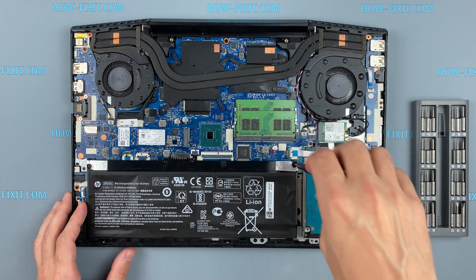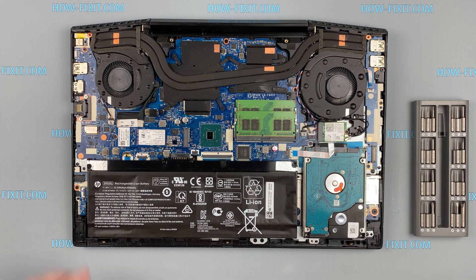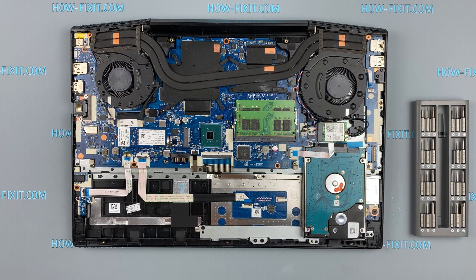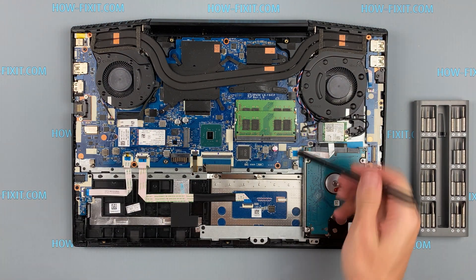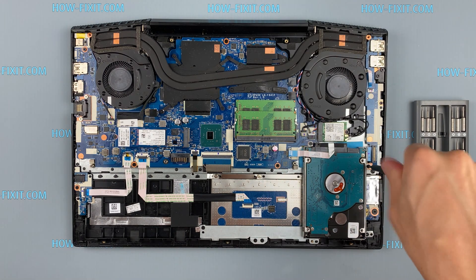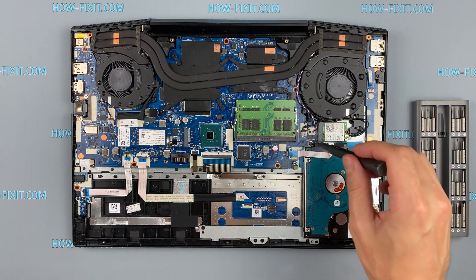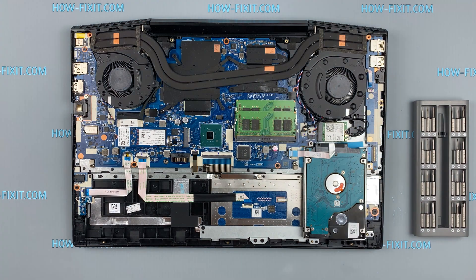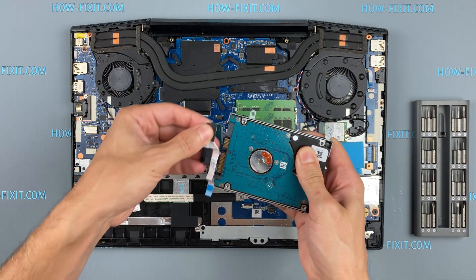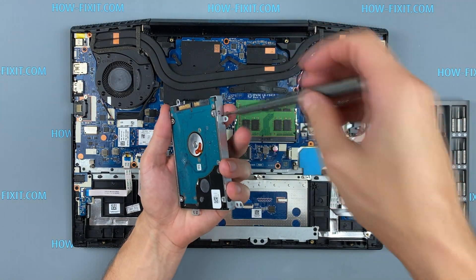Disconnect the battery from the laptop motherboard. Remove the screws securing the hard drive cage and remove the bracket.